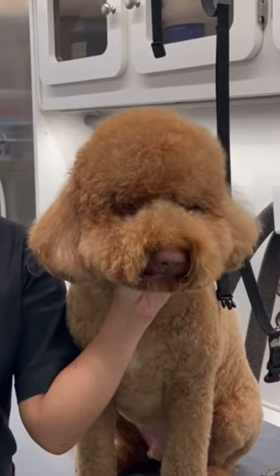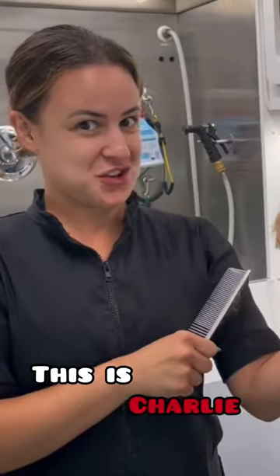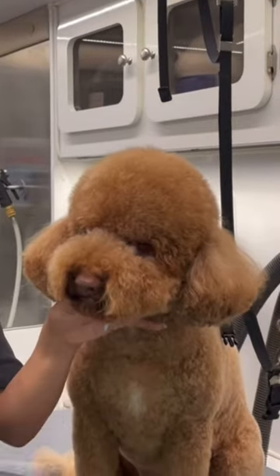Hey guys, what's up? It's Laura Ventura with Paws and All, and today I'm going to teach you guys how I go about doing a doodle head. This is Charlie. I did a one comb on his body so he's pretty short.